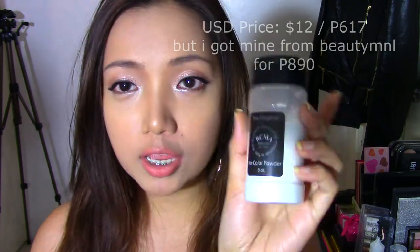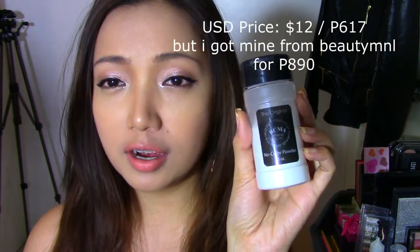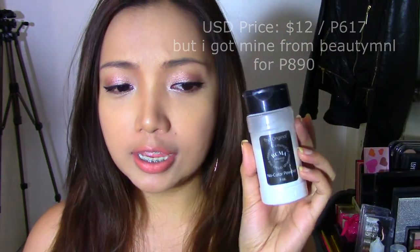Hey guys, welcome back to my channel. This is Crystal and today we're going to be talking about the RCMA No Color Powder. This is a very famous setting powder — Jaclyn Hill, Jeffree Star, and Tati all love this. A lot of beauty gurus use this powder right now. I have eye makeup and foundation on, but I haven't set the foundation yet — I'm going to use this RCMA No Color Powder today.